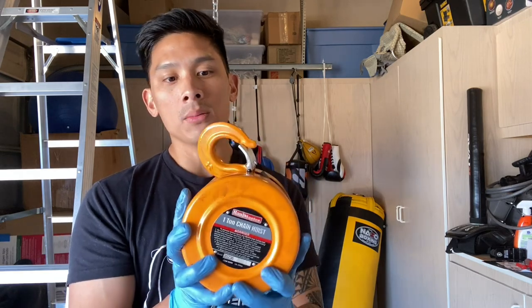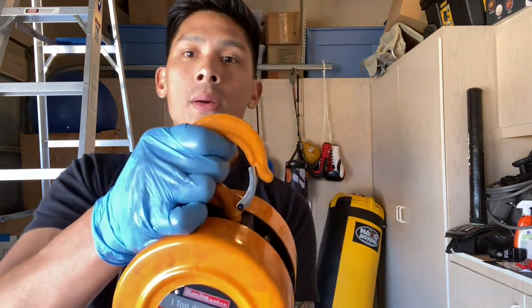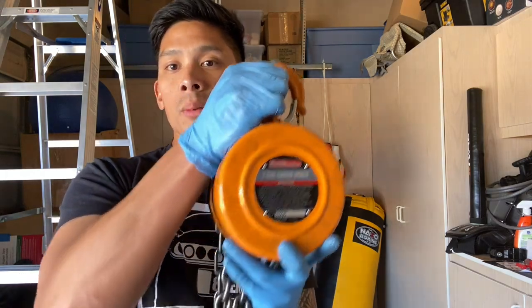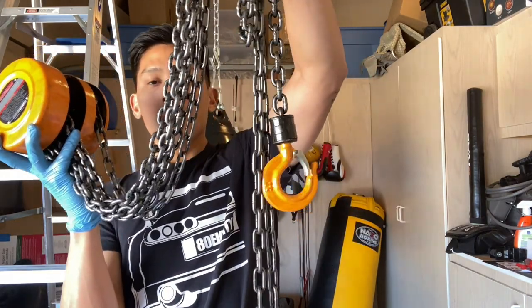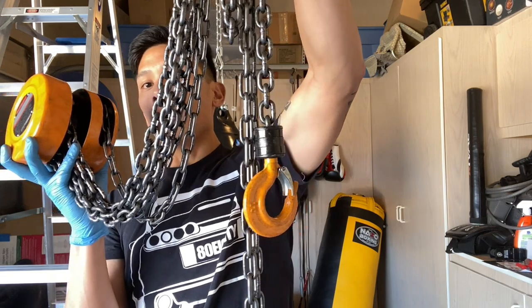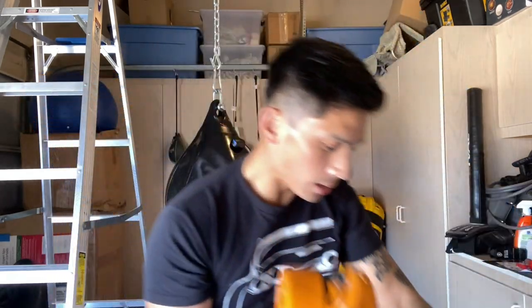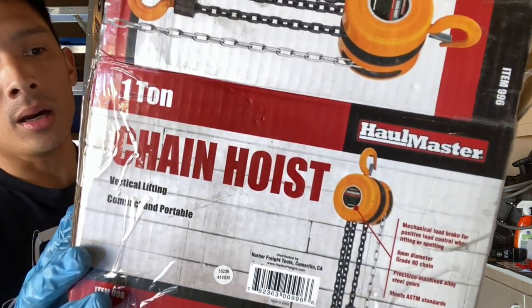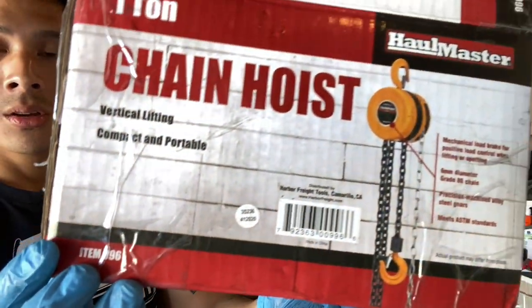This hoist is about 20–25 pounds in weight because it's made of steel with a lot of metal. The very top has a spring-loaded hook and clip — that's what I mount to my ceiling mount. At the very bottom of the chain you have a metal hook that attaches to the top of your heavy bag to lift or lower it. The box says 'Haulmaster,' which I believe is a Harbor Freight brand — one ton chain hoist, item number 996.